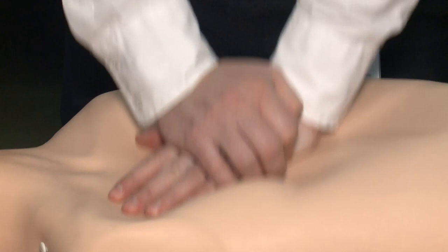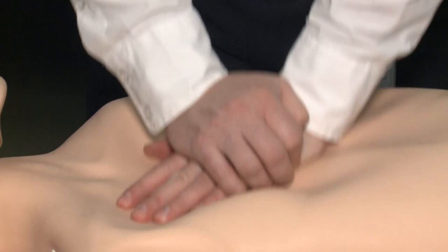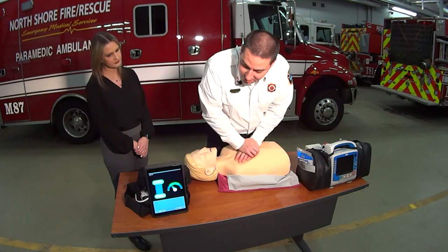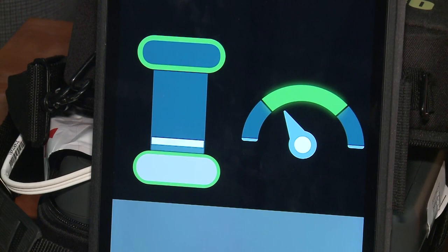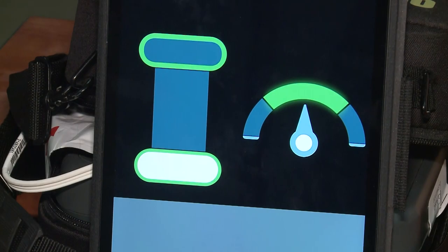You want to push down about two inches at a rate of 100 to 120 per minute. With each compression, go down and allow the chest to come back to full recoil, which allows the heart to fill its chambers. On the mannequin, it's hitting that bottom oval — which indicates two inches of depth — and then hitting the top oval, telling you the chest has full recoil. There's also a little metronome, and you want to see that green in the middle, which tells you you're at 100 to 120.